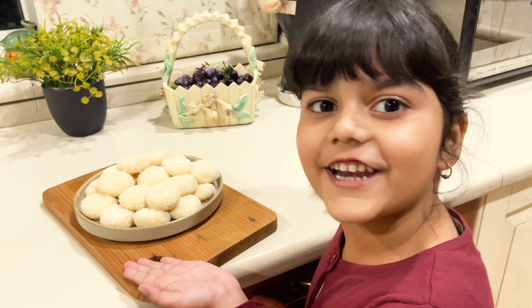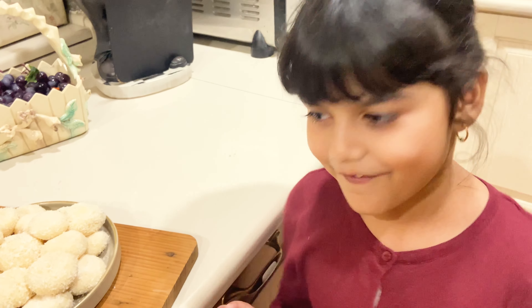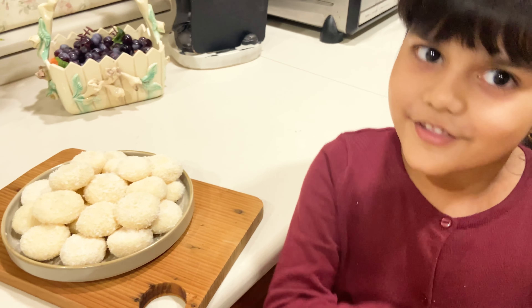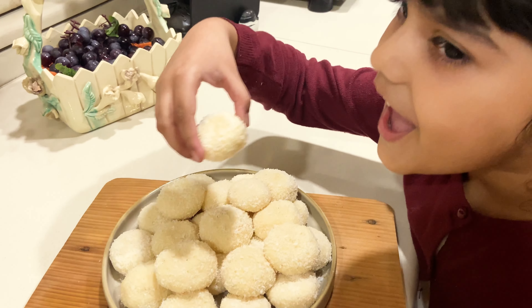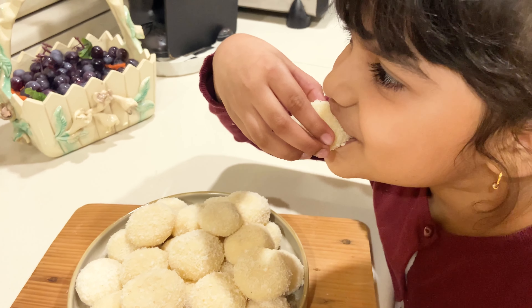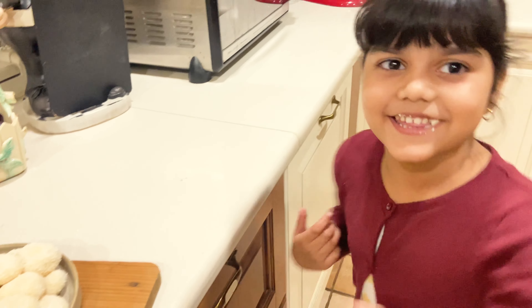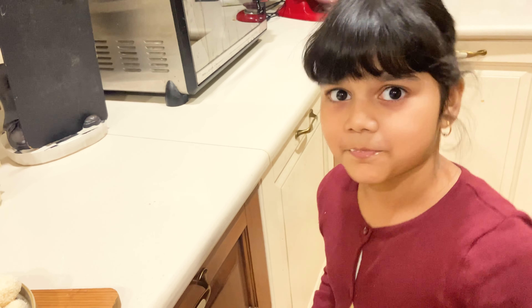The coconut treat is ready and you have to try this at home. It's so yummy and so delicious — easy and very tasty. You should try it at home. I'll tell you the recipe. Bye!